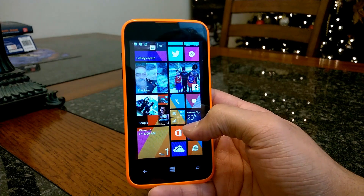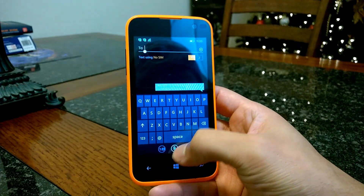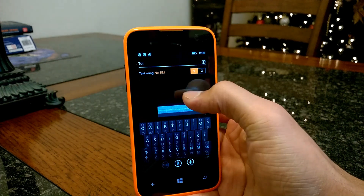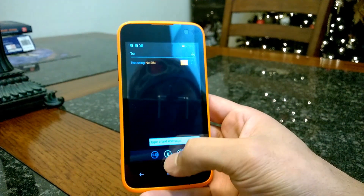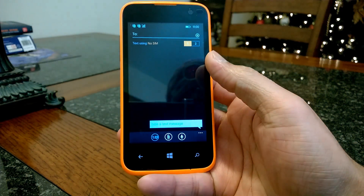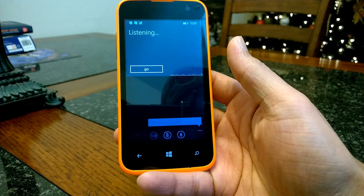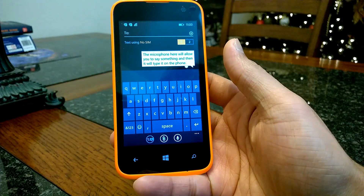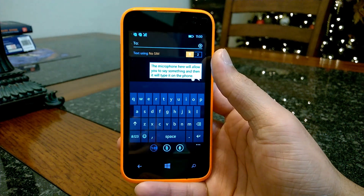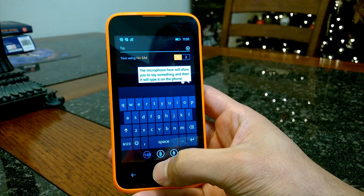Messaging works just like it should. You receive messages and can compose a message, add attachments — picture, video, location, voice, contact — and switch between your SIMs depending on what you want to use to send messages. Voice input also works. Clicking on the microphone allows you to speak and it'll type it on the phone. It works just like it does on any other device, so there are no limitations to what the Win Jr can do because of the low-end hardware. It will perform just as well as any of the other higher-end devices.